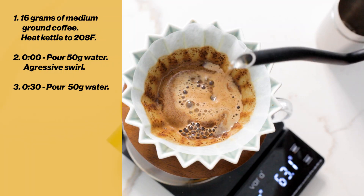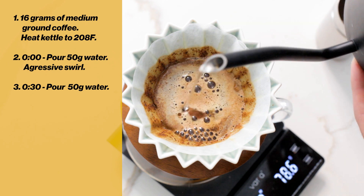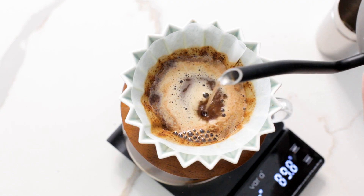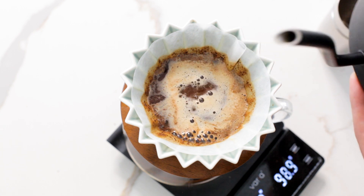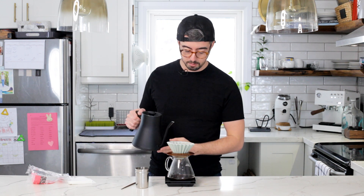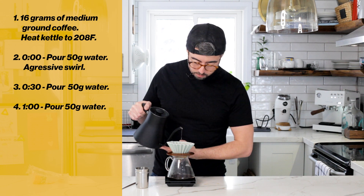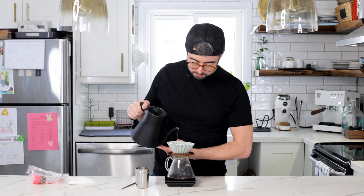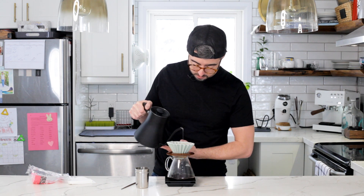For the subsequent pours, pour very gently. Try not to agitate the grounds too much — slowly spiral outwards, don't wash the stuff off the sides. Try to get the water to break up just above the surface. What this shallow agitation does is it keeps the bed from getting disturbed and helps throw any fines — tiny particles of coffee — out to the side.